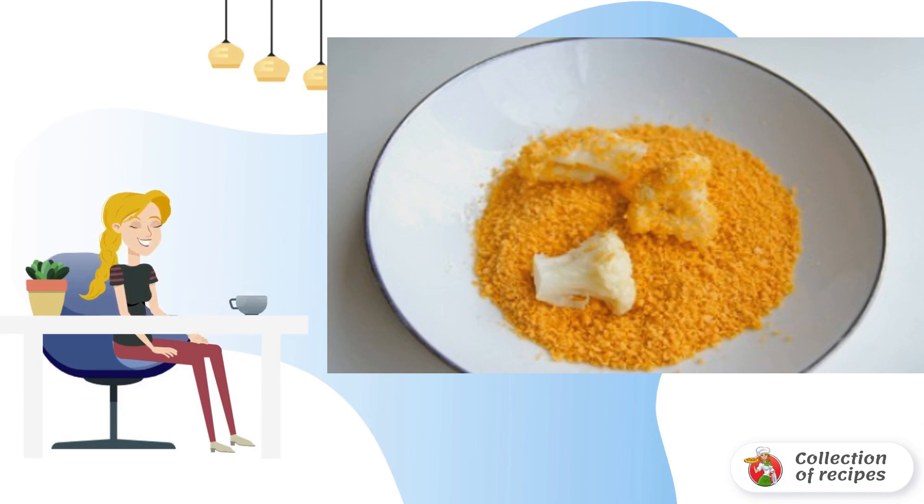Fry the cabbage in vegetable oil from all sides until a beautiful golden crust. Bon Appetit.